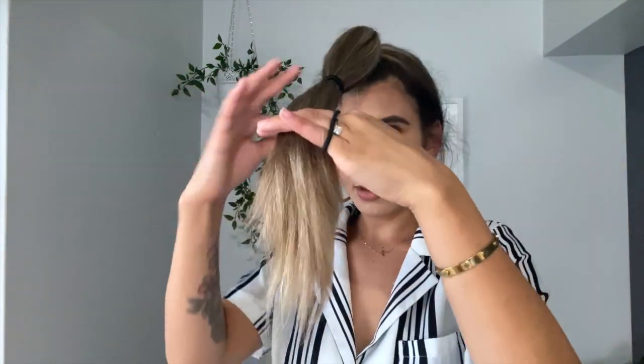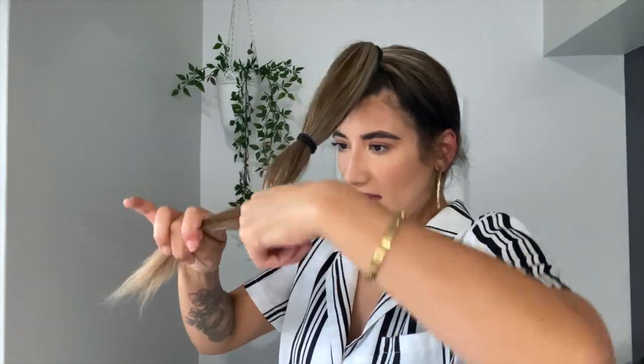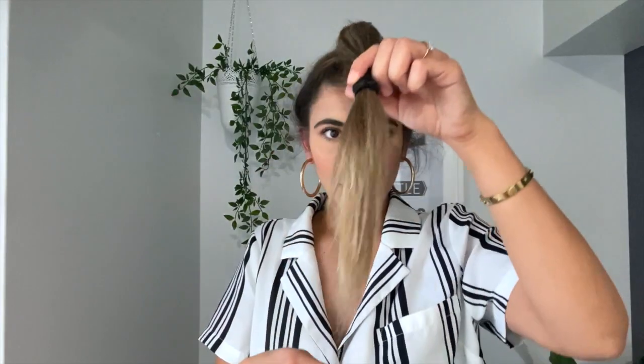I definitely like this quarantine look — what do you guys think? Okay, focus. I think I'm going to cut about this much. That's a whole lot of hair, but let's just do it because no one else is going to see us if we look like a complete disaster. I'm seeing people cutting this way, but I feel like it's too much hair. Maybe I could just do front bangs or something like that — what do you guys think?